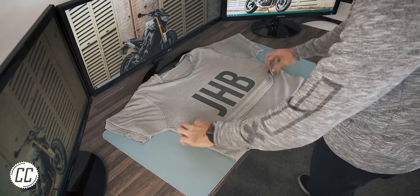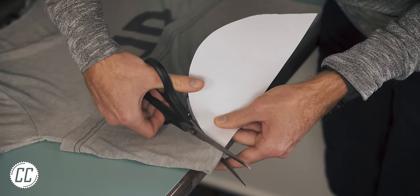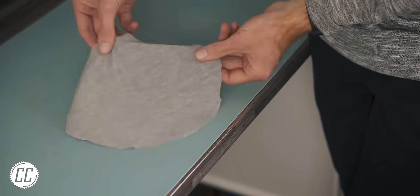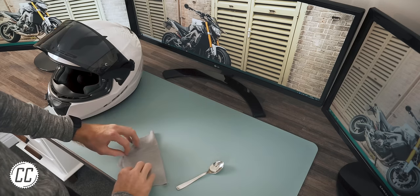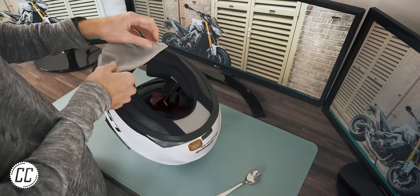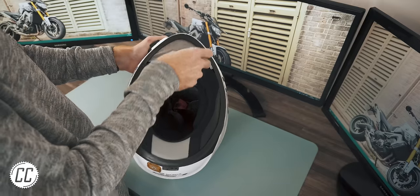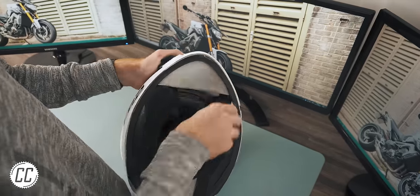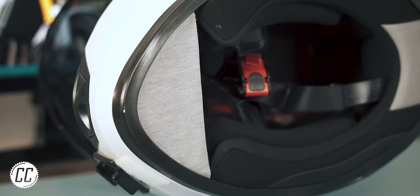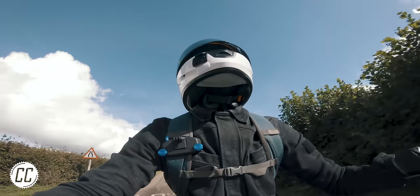Then fold the shirt over and, with the flat side of your stencil along the fold, cut around the stencil. With the untidy circle folded in half, use the handle of a teaspoon to slowly tuck the fabric into the gap on the chin between the shell and the rubber padding until it's symmetrical and taut. Now you can motovlog to your heart's content with a little less wind noise.